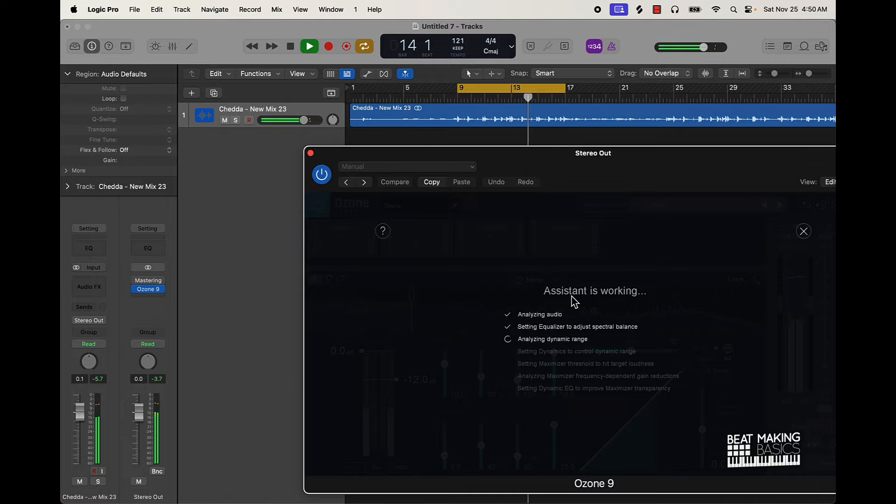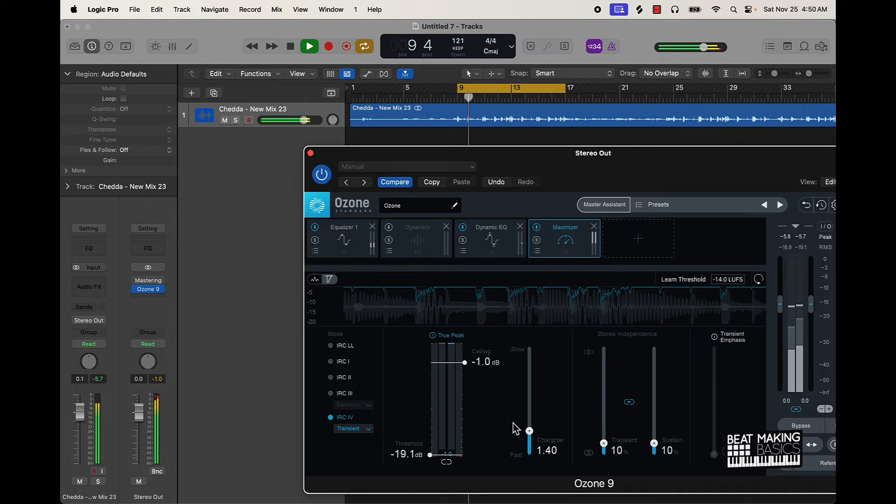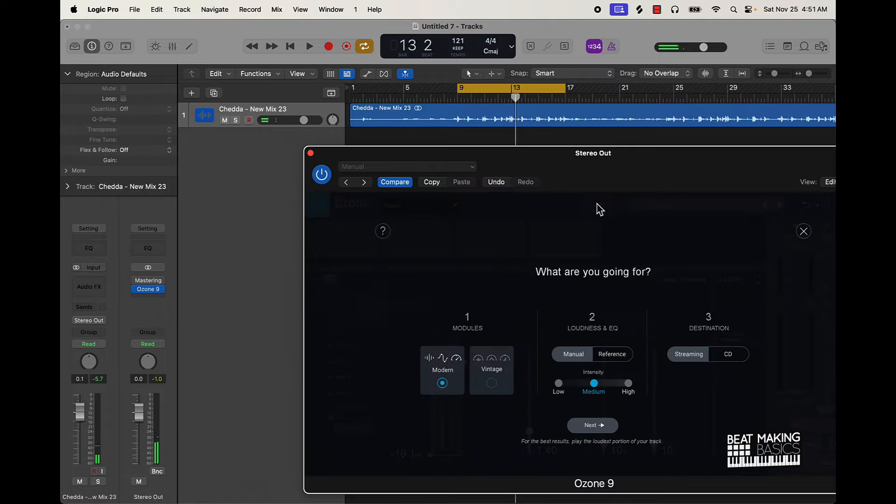I want to do this one more time because I think it would probably be better with low intensity.